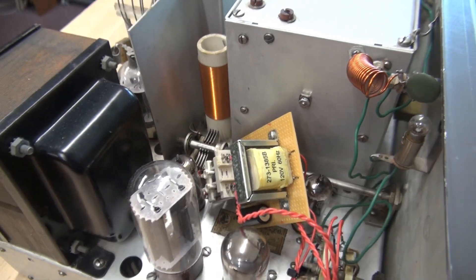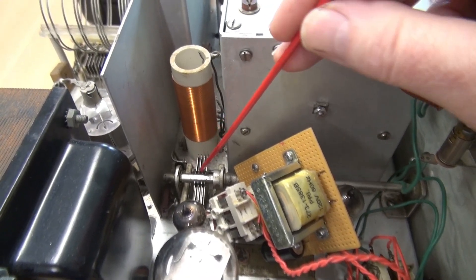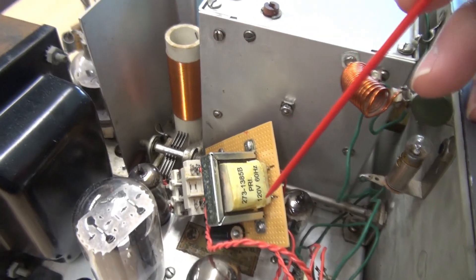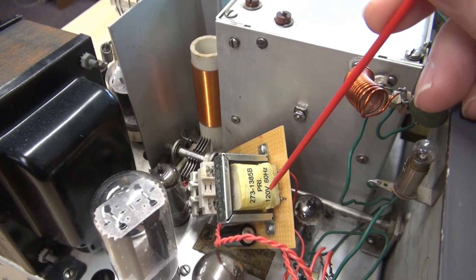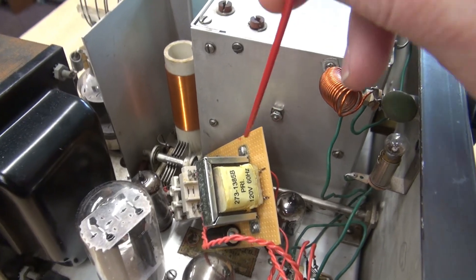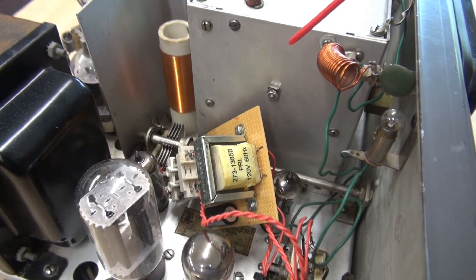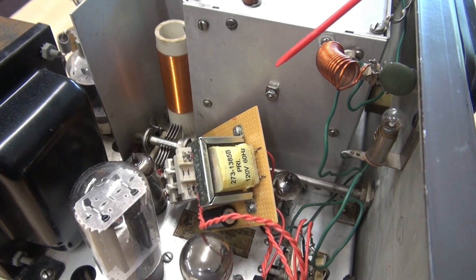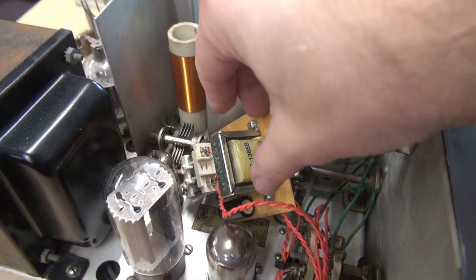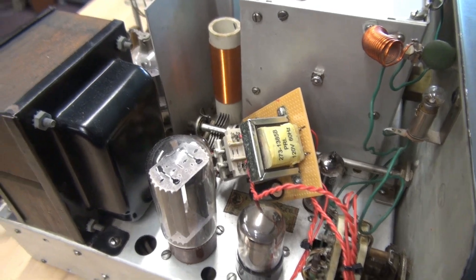Here's the problem, guys. This cap down here is the buffer tuning capacitor. There's 300 volts DC on that capacitor. This power transformer, as you can see, is powered by 120 volts AC. So it is laying on this chassis with plenty of opportunities to short. And obviously that would damage your transmitter. Why would anybody build this module and just throw it in the radio and assume that's okay?